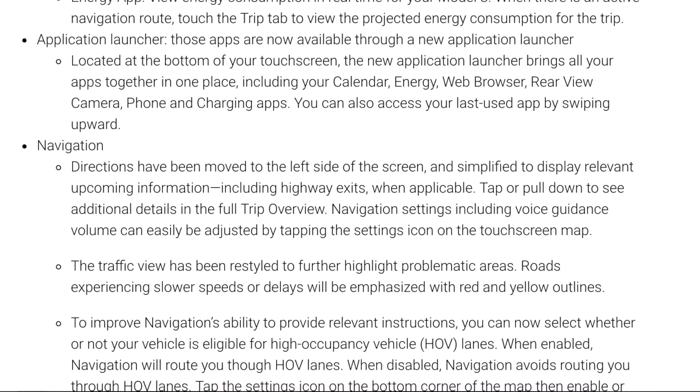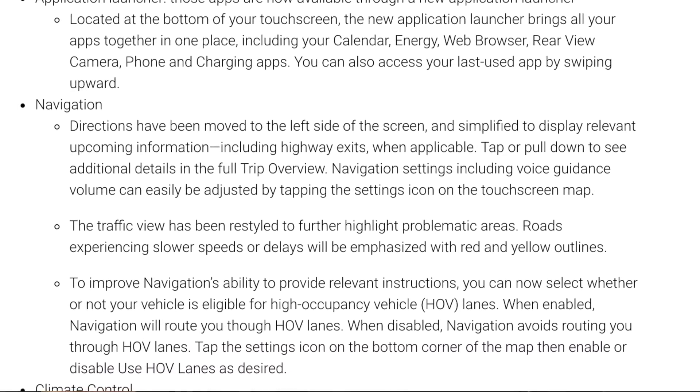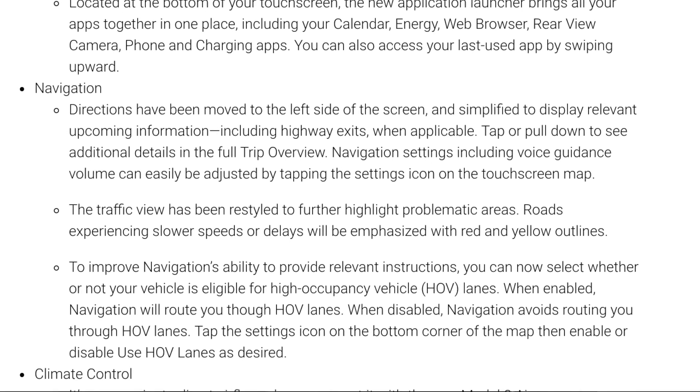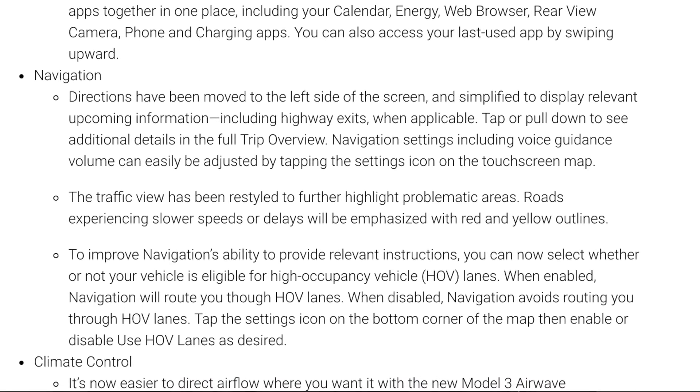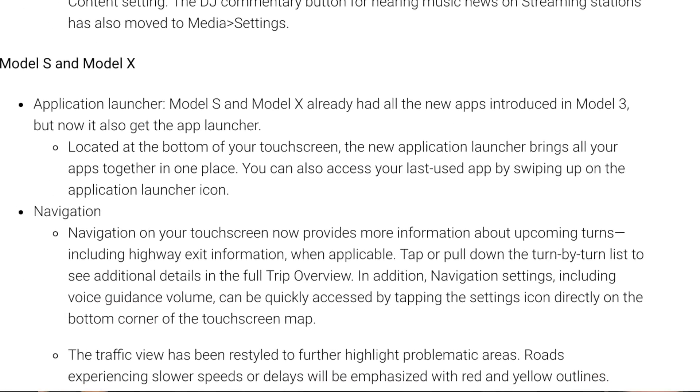Navigation being on the left side makes a lot of sense because you're the driver and it's closer to your right hand. A lot easier to get to. Climate controls show a better visualization of where the climate's going, and there are some optimizations in the media section so you can navigate directly to a station like 88.5 FM.